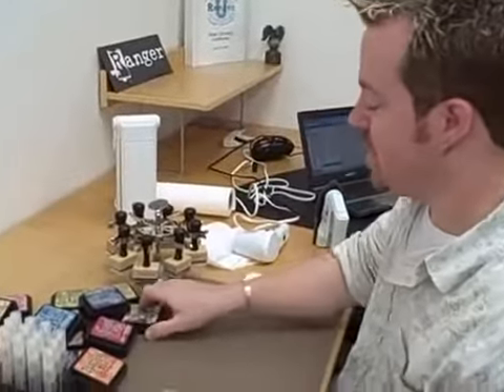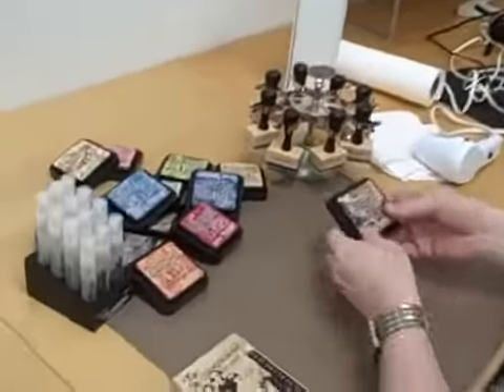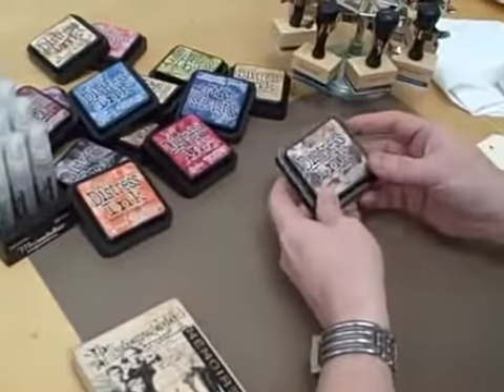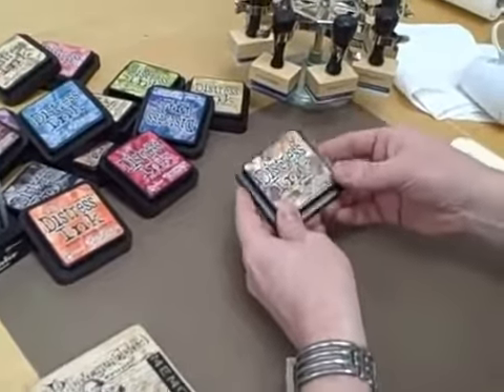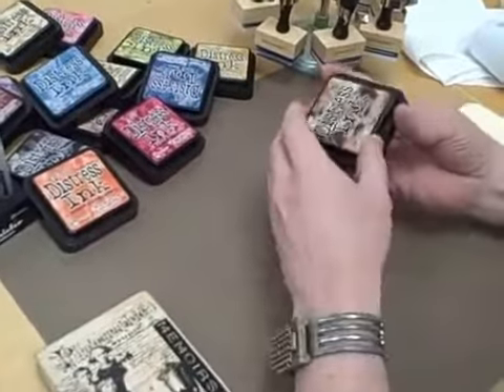Hey guys, Tim Moults at Ranger again, here to show you Distress Ink this time. Let's take a look. So here's the cool thing about Distress Ink — it's formulated to create an aged effect on paper and fibers, photos. It has some unique properties and I want to share this with you.